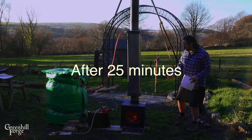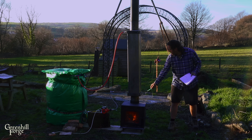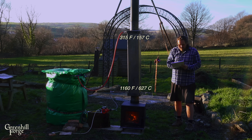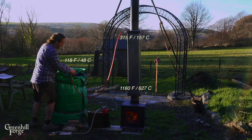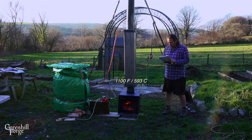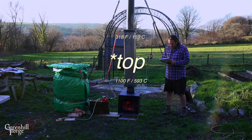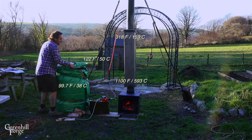We're just coming up on 25 minutes now and this thing is cruising way faster than I thought it would. We seem to have settled in at around 1160 degrees here at the bottom, 315 degrees here at the top. It's 118 degree water coming out and it's starting to steam, and the barrel is up to 76 degrees. At 40 minutes in, everything's still stable. Still got 1100 degrees at the bottom, 318 degrees at the top, 122 degrees coming out, and we've got 99.7 degrees in the tub.